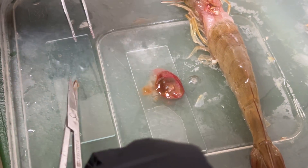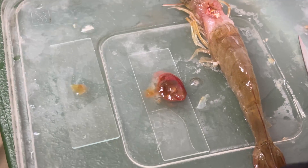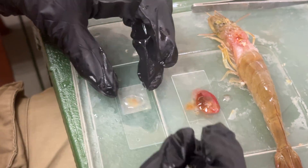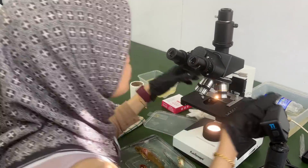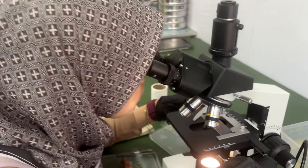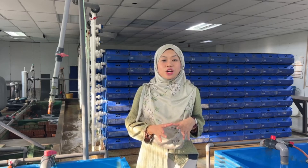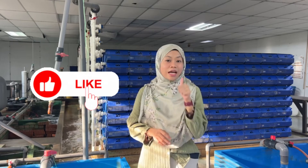This is the end of our shrimp dissection video. We've shown the main parts: the hepatopancreas, gills, mouth, and reproductive organs. Some other internal parts are very small and difficult to identify without advanced tools. We hope this gives you a better understanding of shrimp anatomy, especially useful before starting shrimp farming. If you enjoyed the video, don't forget to subscribe to our YouTube channel and give us a thumbs up. That's all for today — we hope it helps you better care for your crabs and shrimps. Bye!